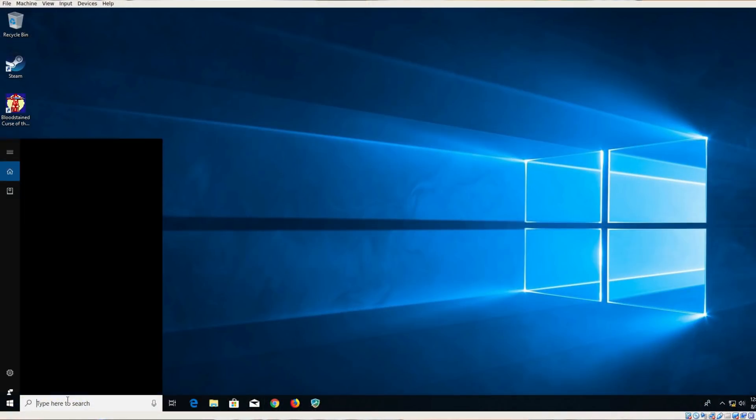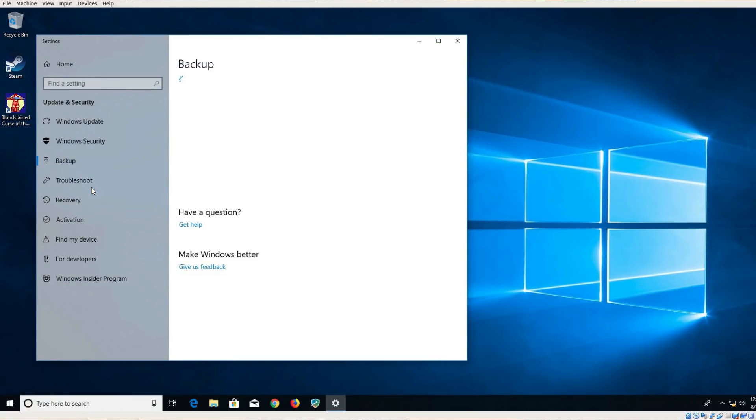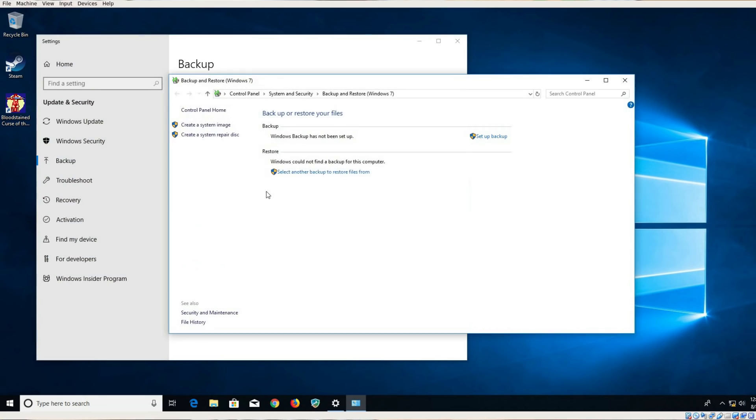Secondly, for whatever reason if you decide that Linux as your main operating system is not right for you and you want to go back to Windows 10 just like you had it when you bought the machine, you can actually go back and recover from it. Windows 10 does have a system image and recovery feature available, so I copied an image of the entire operating system, the drivers, and all the utilities — right here on this external drive, about 30 gigs. It also gave me the option to create a recovery disk, which will allow you to boot up into recovery and restore from the image.